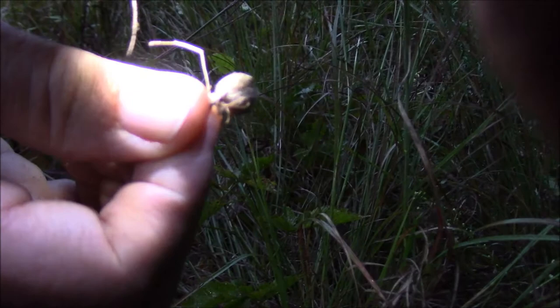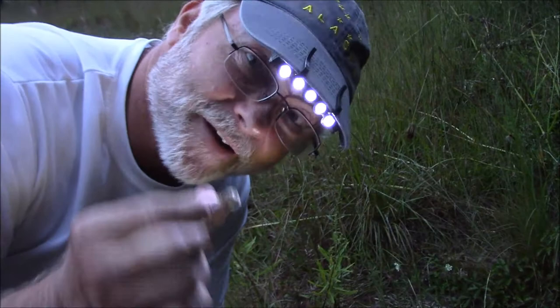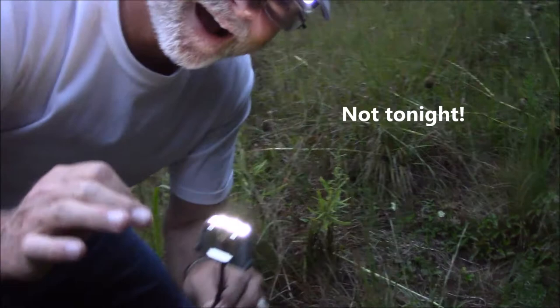All right, there you have it — we've acquired ourselves a black widow, we've got her egg. Now I may even decide if I want to hold her for you. I'll have to see how nutty I feel tonight.